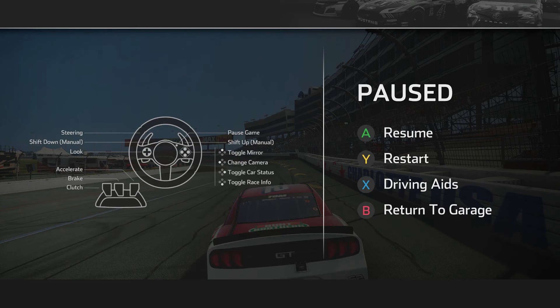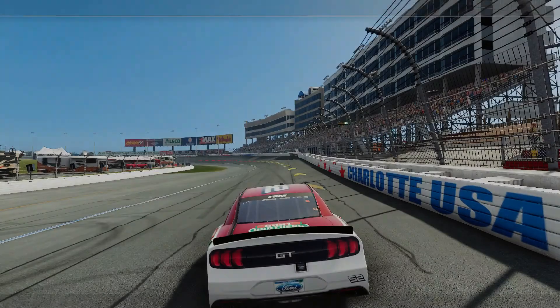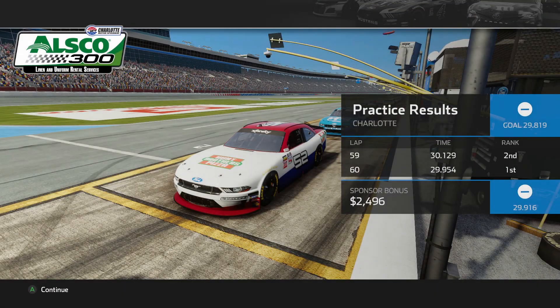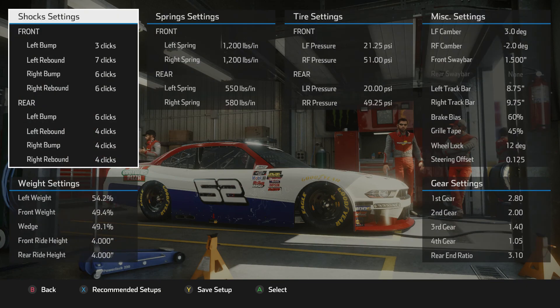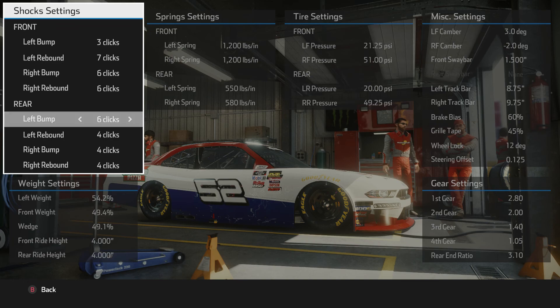That's about all I have to say about the laps. Let's go look at the setup. With the setup, I am all over the place on the bump and rebound.